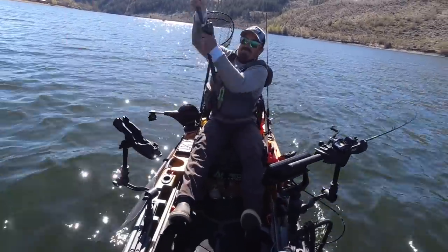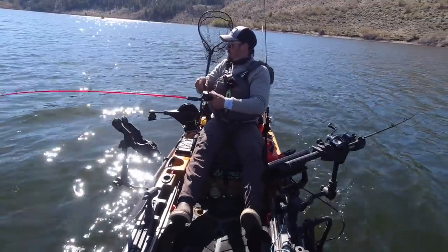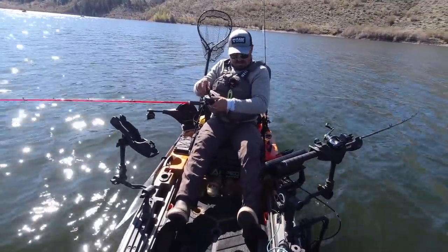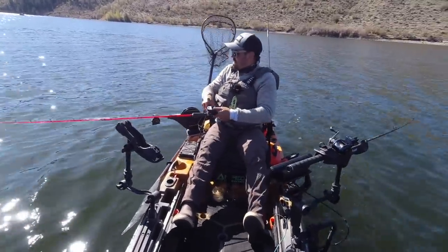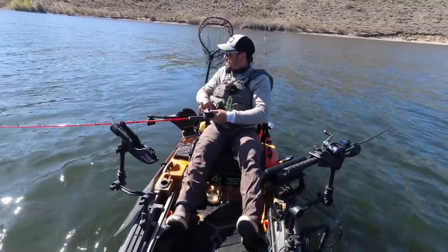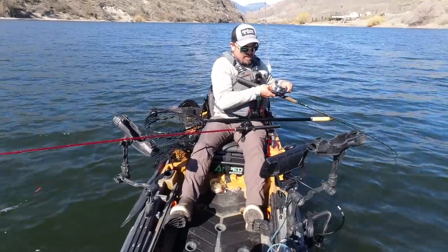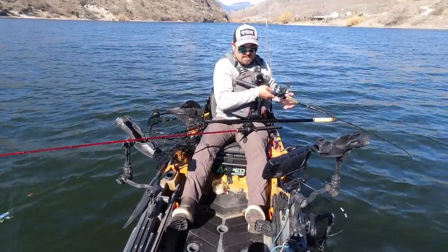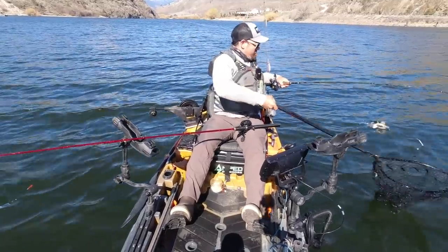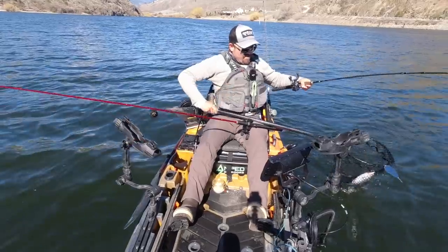Got one! This will be number seven for the downrigger — nothing on the dropper, although we did hook one earlier. He's putting up a fight. We got one on the dropper too — I got a double! Definitely a lot different fight with that weight on there — and that's the advantage of a downrigger: you can get fish right off the bottom. Got them! Dropper got one today too.